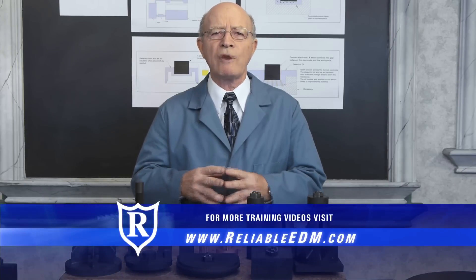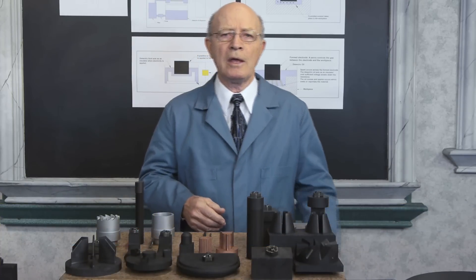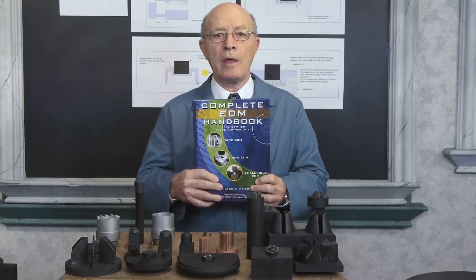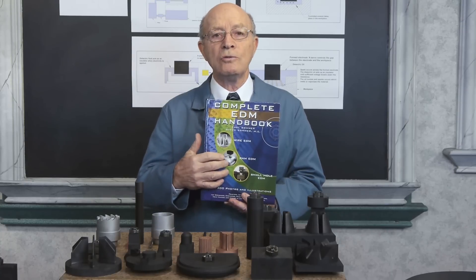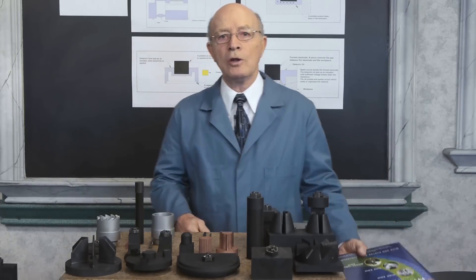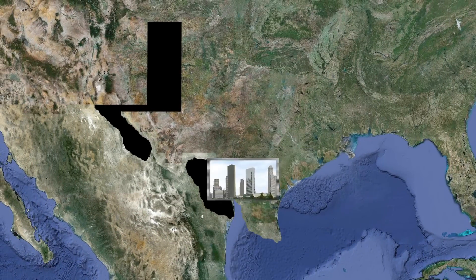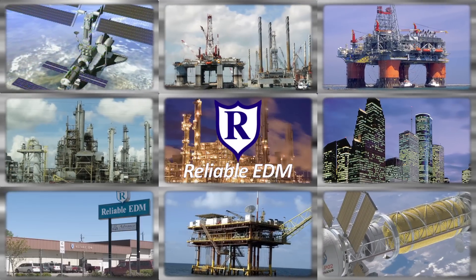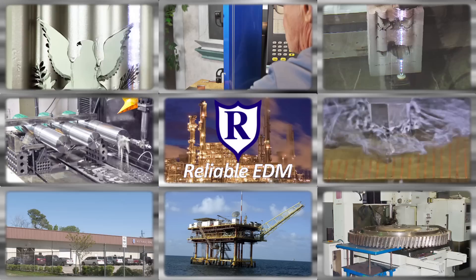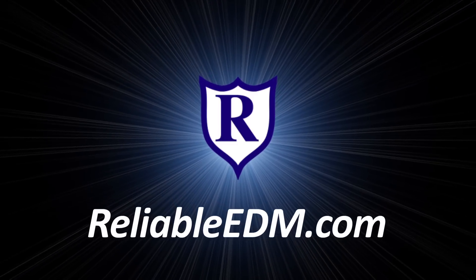Electrical discharge machining has revolutionized the machining of many parts. We showed you a few capabilities of this amazing process. If you want to learn more, there's lots of information you can get from this free book on our website: the Complete EDM Handbook — my son and I wrote this book. Colleges and trade schools also purchased this book and use it as a textbook; there are questions at the back. In the next video, we're going to show you the capabilities of RAM EDM and explain the process of how it works. Located in the heart of the high-tech energy capital of the world, Reliable has the largest EDM job shop capabilities in North America, specializing nationwide in wire, RAM, and small-hole EDM. Our commitment to our customers and our passion for technology has made us the EDM specialists.